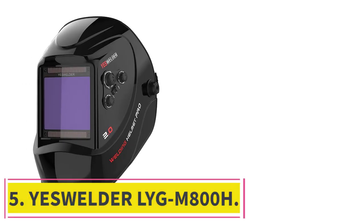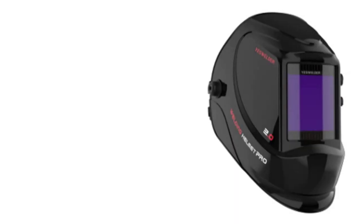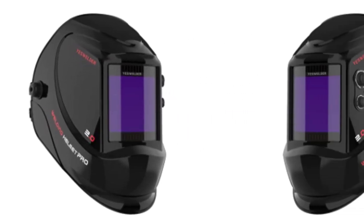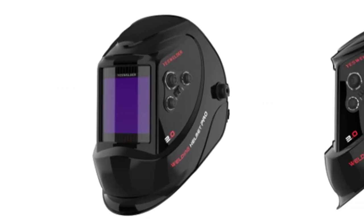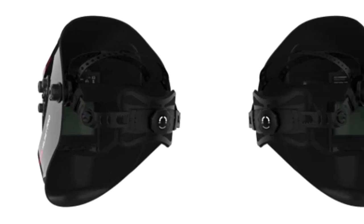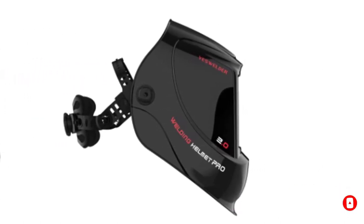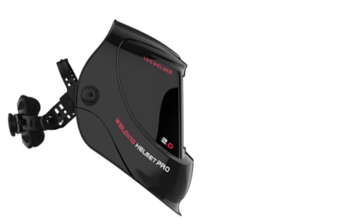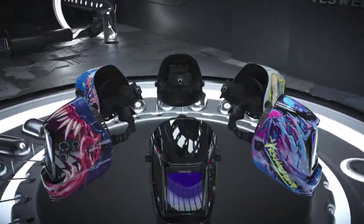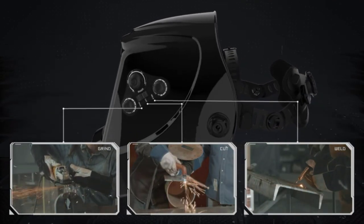At number 5: the YesWelder LYGM800H. This YesWelder is one of the best auto-darkening welding helmets you can get for an affordable price. To be honest, it's not what you'd call super cheap, but you shouldn't be buying anything cheaper than this anyway — there's a good chance it won't do its job protecting you. The shade range is again pretty standard, 5–13. It utilizes a lithium battery that can be charged with solar power, has a large viewing area, and a true color view with an optical rating of 1.1.1.2, which is pretty decent. The optics make it great for TIG welding, where you need to see the puddle for the precision TIG requires.